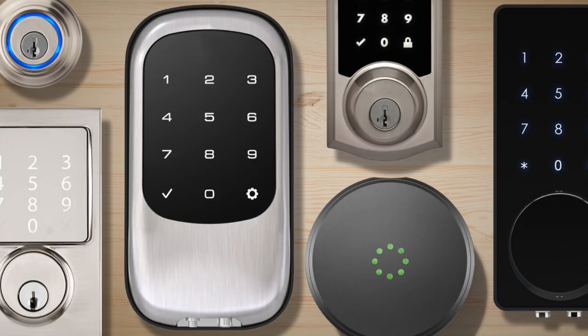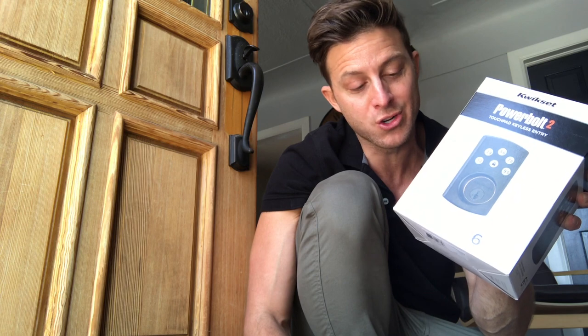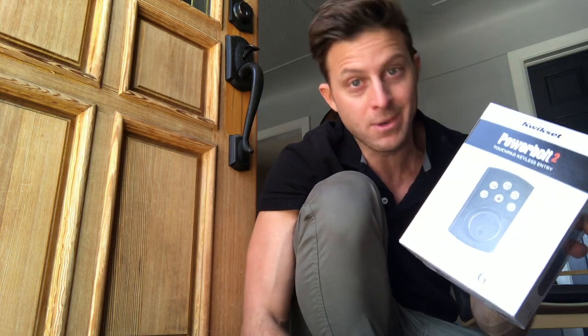One of the great benefits of the keypad entry is you're not leaving keys for people, you're never getting locked out of your house, and if you get the top of the line one, you can even lock it from your smartphone in case you're not sure. This one didn't do that because I'm on a budget.